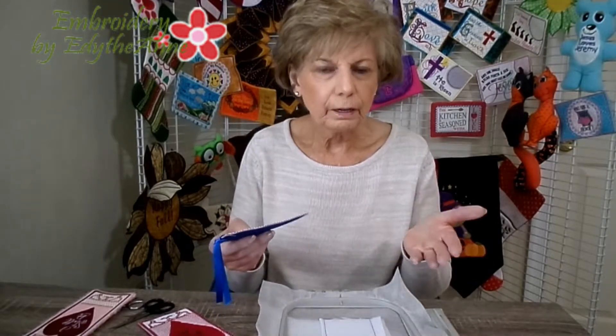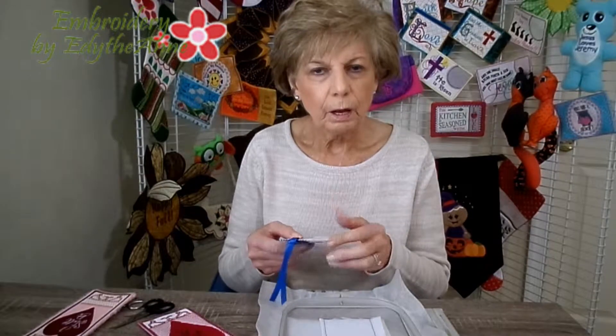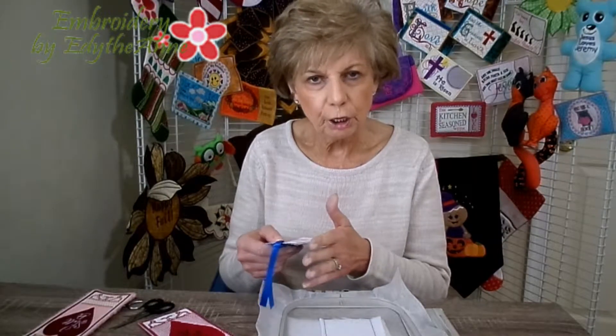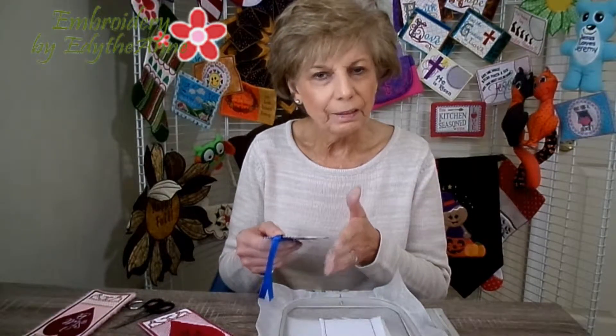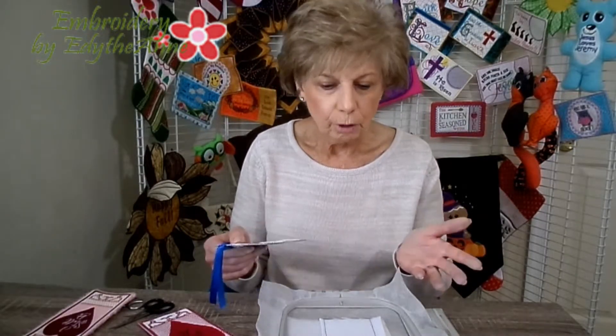When you're doing a bookmark, because it's sort of like a freestanding design, you need to use wash away stabilizer. You're going to have these edges that are going to be showing, and you don't want the stabilizer to show on the outside. The only way that you can accomplish a clean edge is to use wash away.